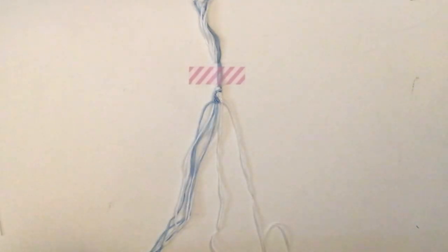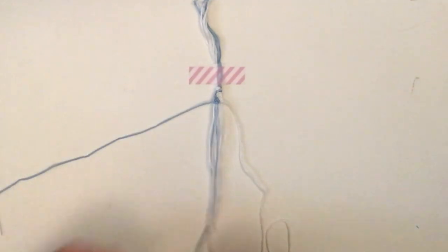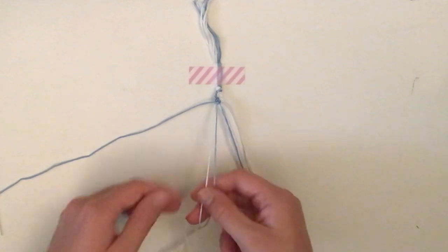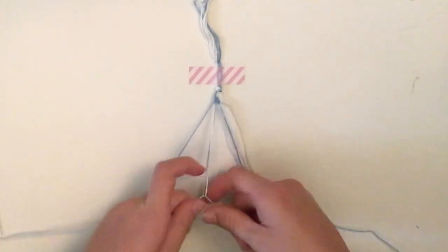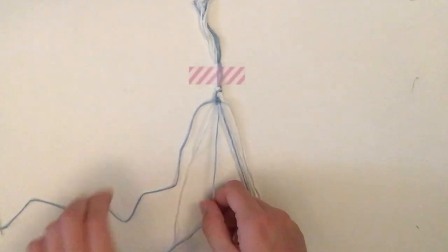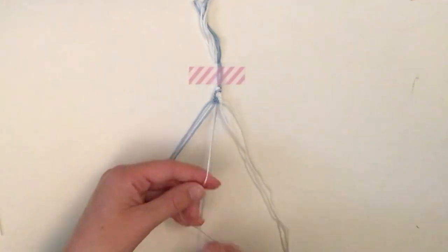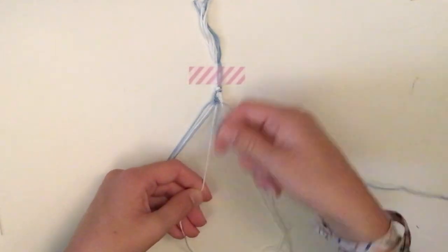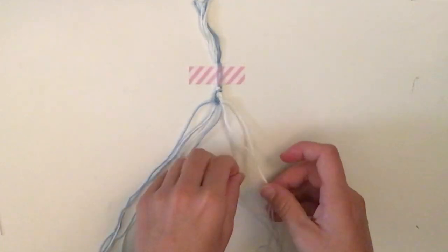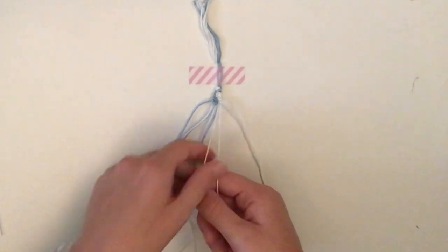Row eight: leave out the edge blue. Then take the next blue and white pair and do a backward-forward with the blue going over the white. The next knot is also with blue — a backward-forward over the other white string. For the last knot in this row, leave out the far white again and do a forward-backward with the remaining two strings.